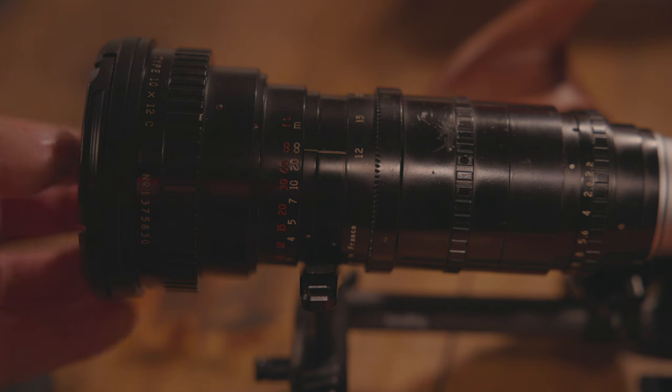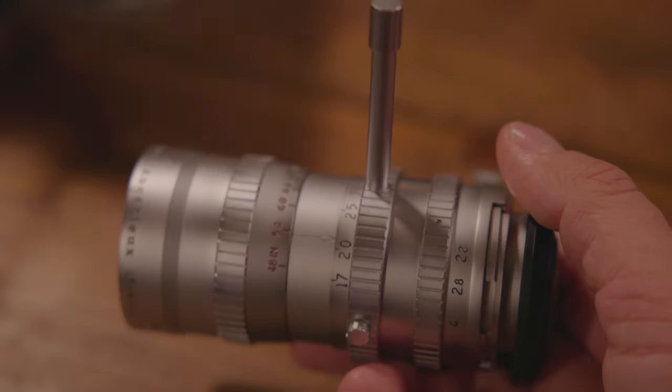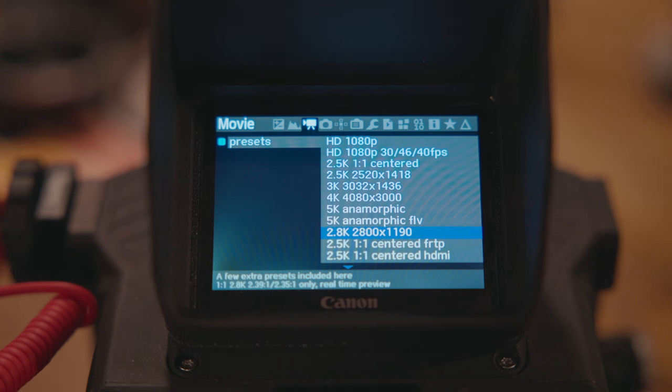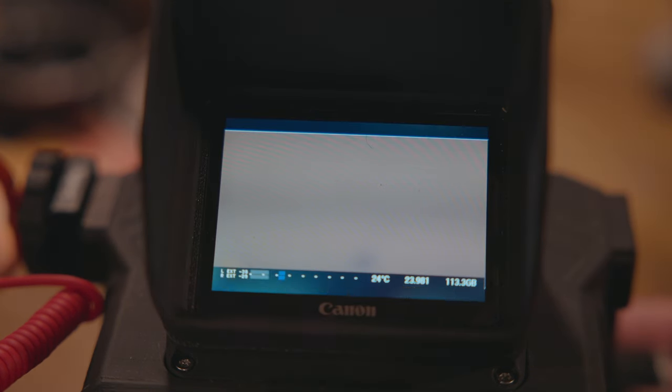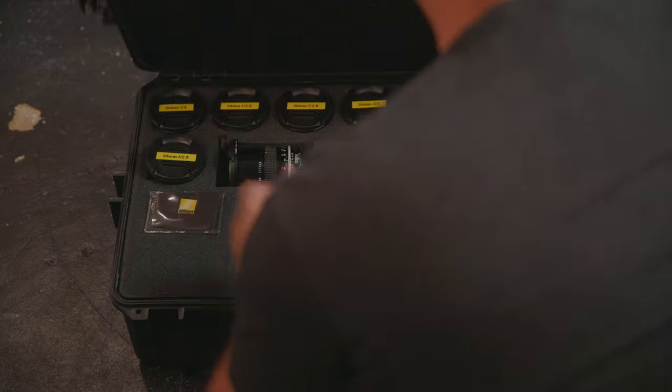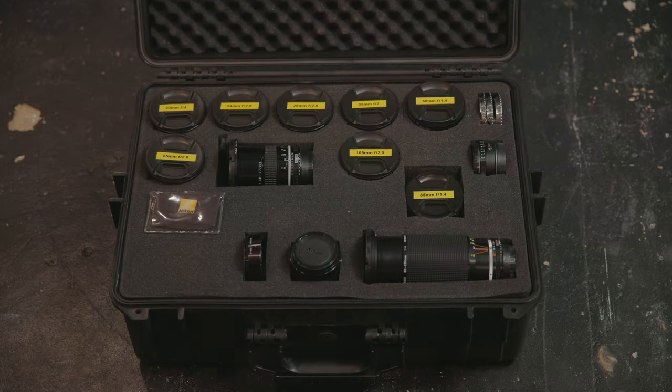In my last video I talked about my goal of crafting a film look in camera with modern digital cameras, specifically my Super 16 lenses and the $200 Canon EOS M hacked with Magic Lantern to shoot in 2.8K RAW with a roughly 3x crop factor. But with the EOS M you don't have to only shoot in that mode — you can also use vintage lenses that cover larger sensors. I was lucky enough that my grandfather gave me his old set of vintage Nikkor AIS prime lenses that he used for film photography.